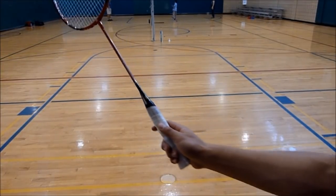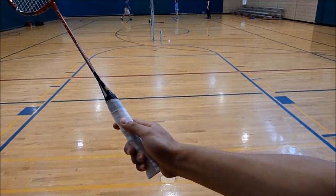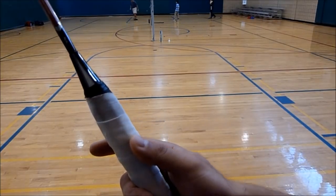For all back-end shots, whether they're clears, drops, or smashes, you want to use a bubble grip.